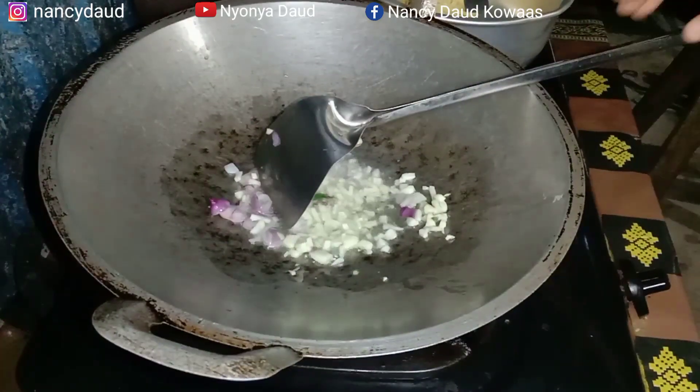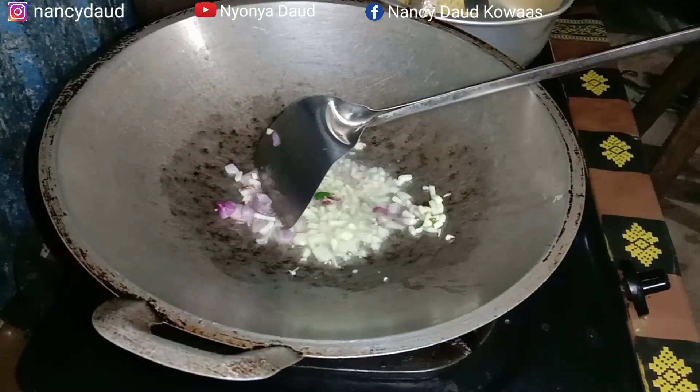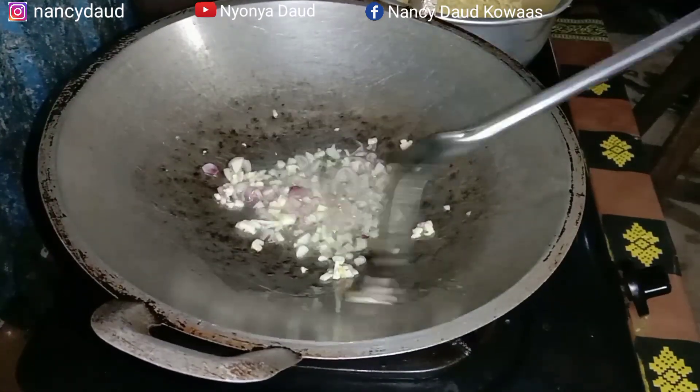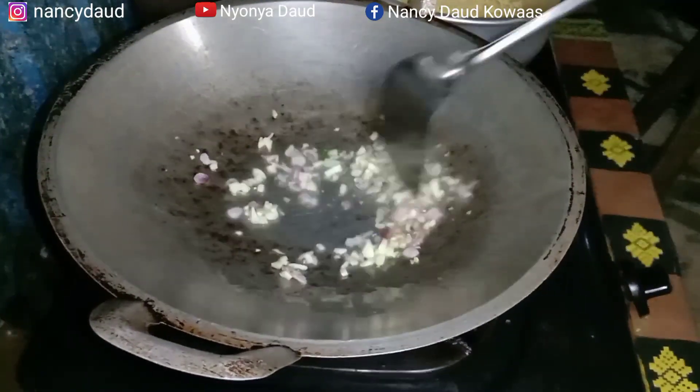Pass jar, tips, tomato — mix, mix, mix. Water. Mix, mix, mix.